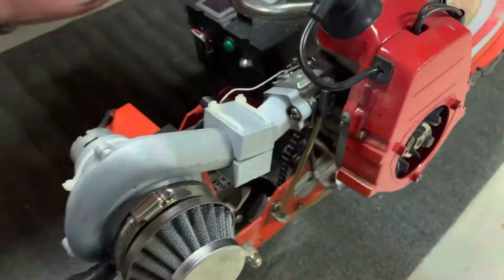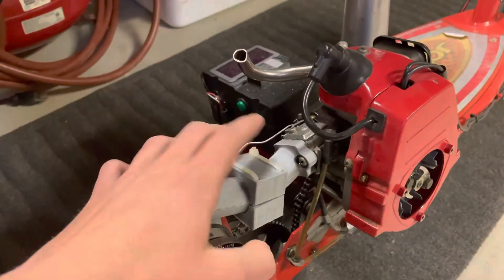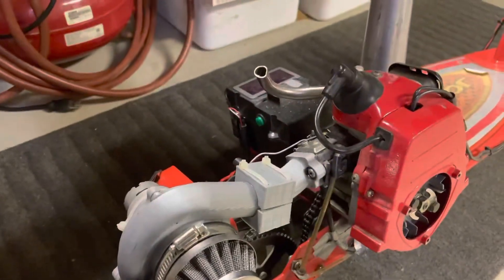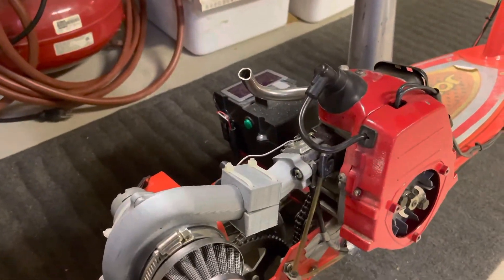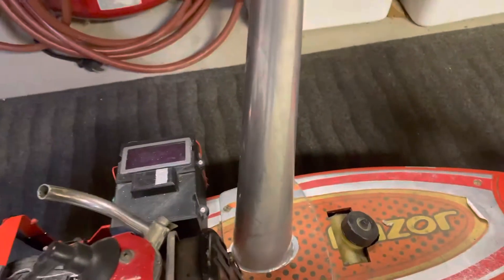We had to tune up the carb and give it a lot more fuel, because we're not going for fuel efficiency — that'd just be stupid. So we tuned that up and now it's running pretty well. It's probably using about 10 to 15 percent more fuel, so this little tank is struggling to make it far.